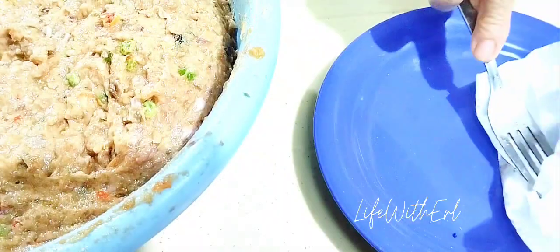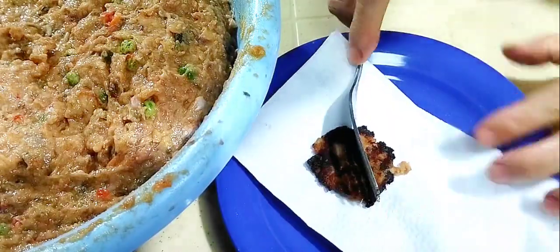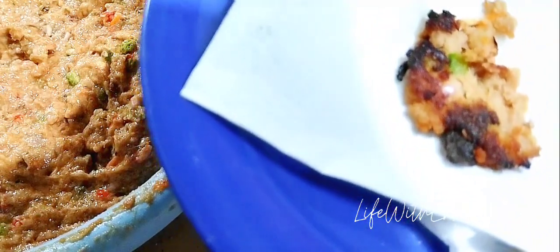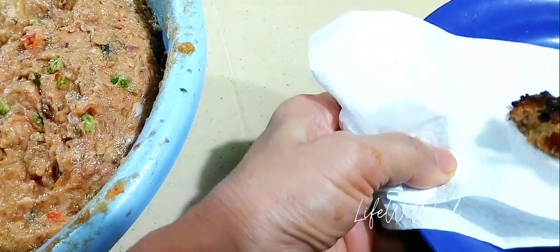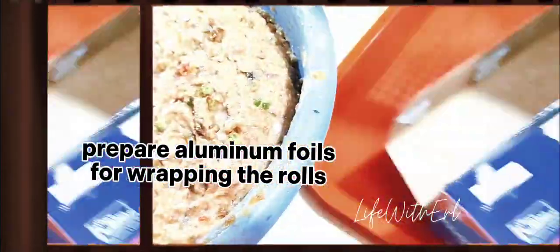Let's taste for the second time and I hope this is going to be fine, okay, and perfect. So yummy! Okay na. Perfect — then ready for wrapping.